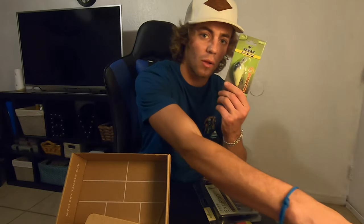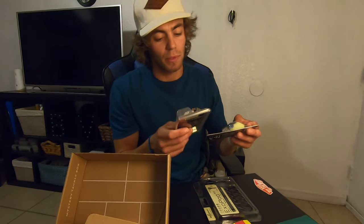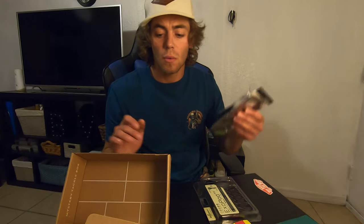I'm going to use all of these. We're going to come up with some videos in the future where I do some unboxings and then also fish them.